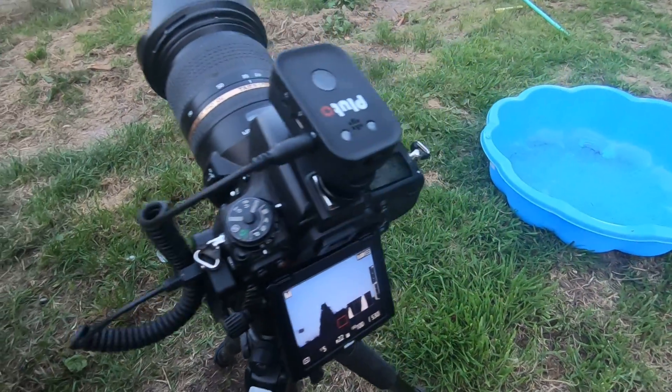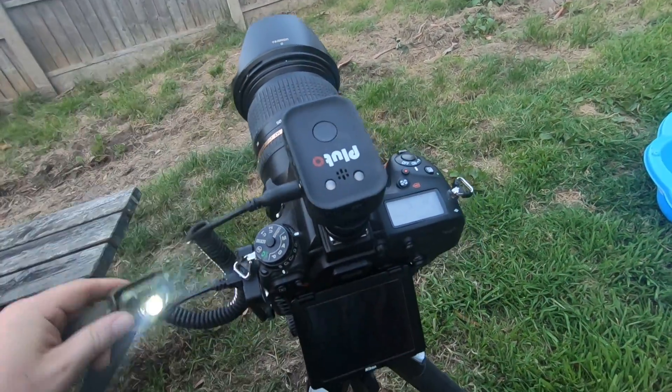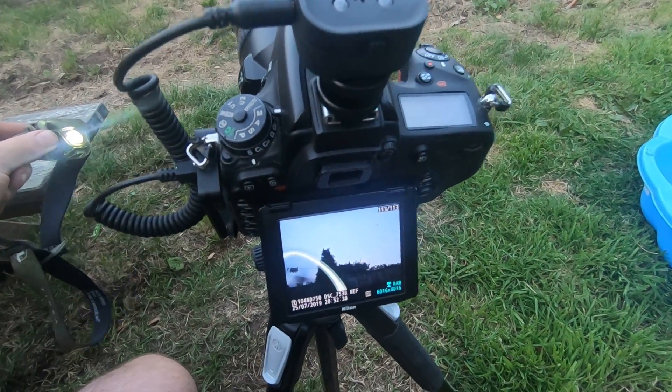And then to test it, just get your torch and have a look at the back of your camera. There we go — that's it! That's how simple it is. Any questions, just comment below and I'll do my best to help you.